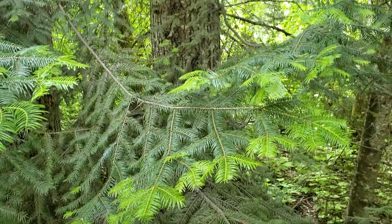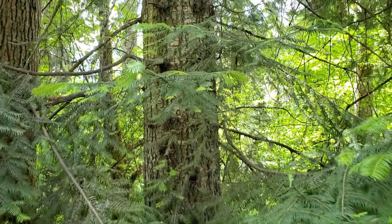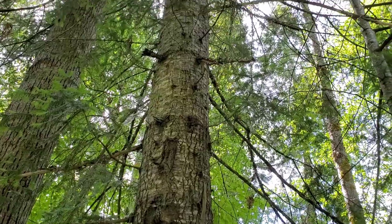This is a coniferous tree. It can grow up to 80 meters tall on the coast, a little bit shorter in the interior. It typically grows in dry to moist forests, more in rain shadow areas, anywhere from low to middle elevations.